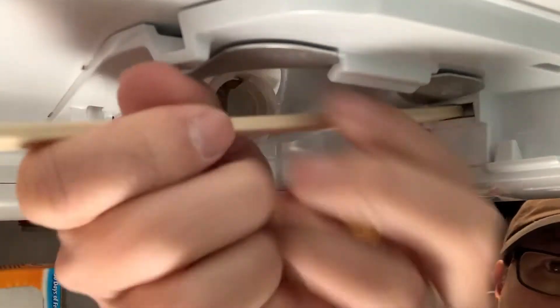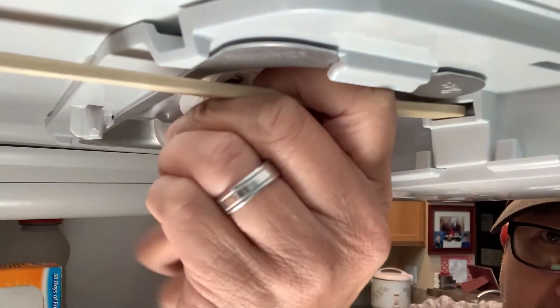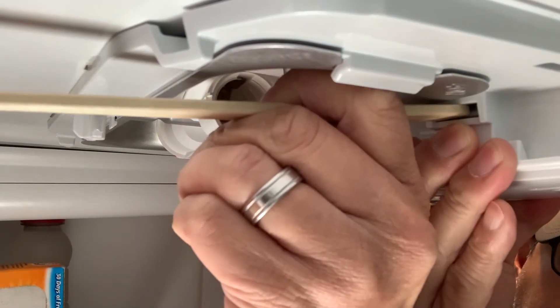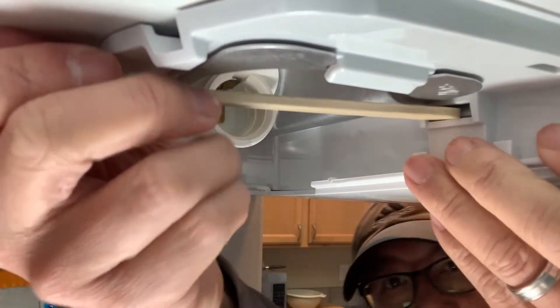There are two large tabs that hold it in place, but these are extremely tight and pretty much impossible to press in to release the front panel. Even if I could see the tabs, I wasn't able to apply enough pressure to release the control panel this way.